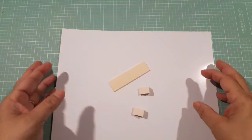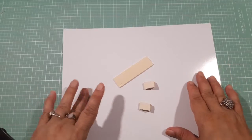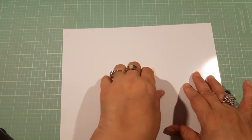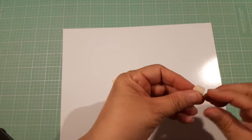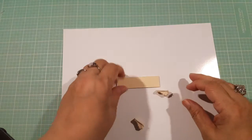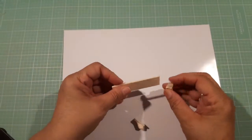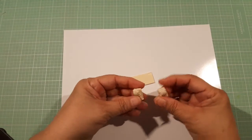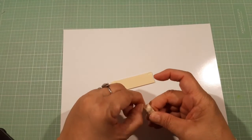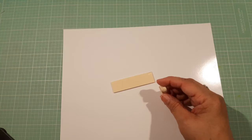Hello everybody, welcome to my channel! This is Carmen with Carmen's Treasures. I've been working on my miniature house, making shelves and stuff like that, and I just wanted to come and show you how I made these. I had these here in my stash of miniature stuff.